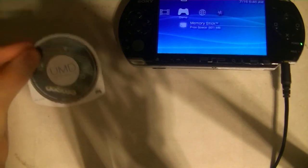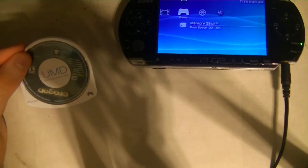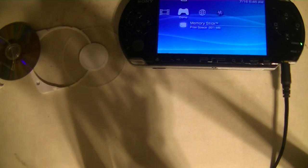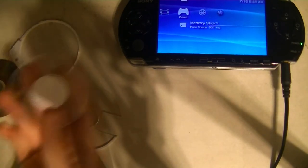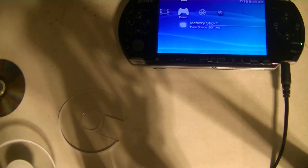I wanted to show you guys something interesting. This is a UMD — this is the type of storage medium that the PSP uses for games. And this is what a UMD always ends up being somehow. I will never understand why the PSP used UMDs, like little discs.